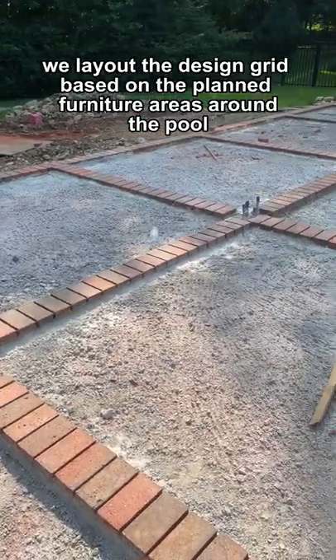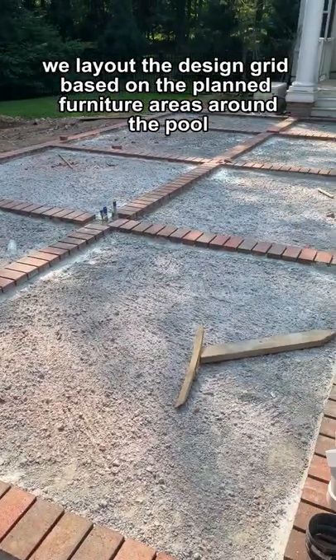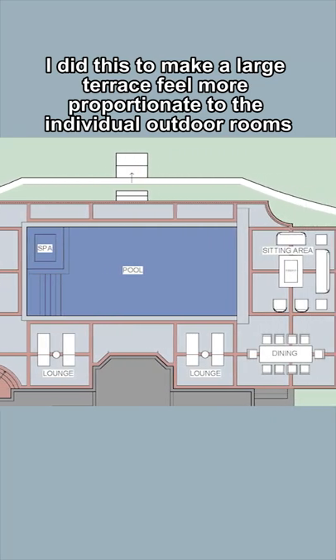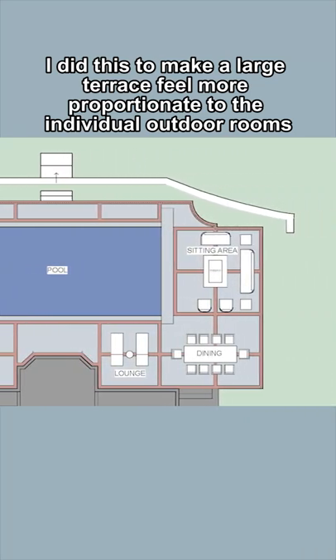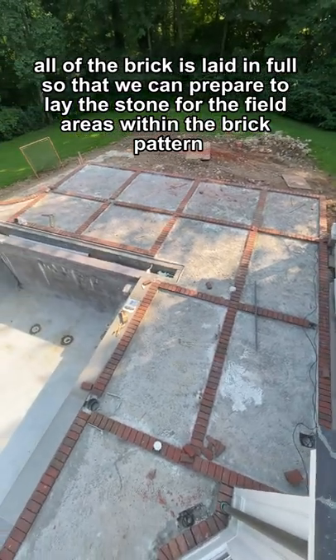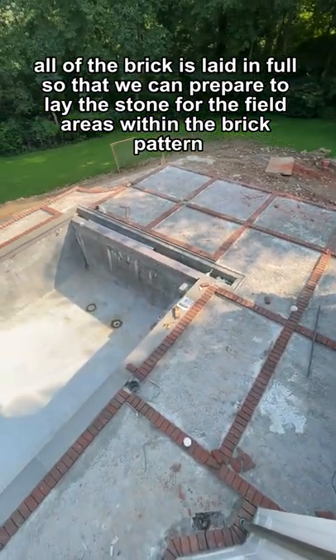We lay out the design grid based on the planned furniture areas around the pool. I did this to make a large terrace feel more proportionate to the individual outdoor rooms. All of the brick is laid in full so that we can prepare to lay the stone for the field areas within the brick pattern.